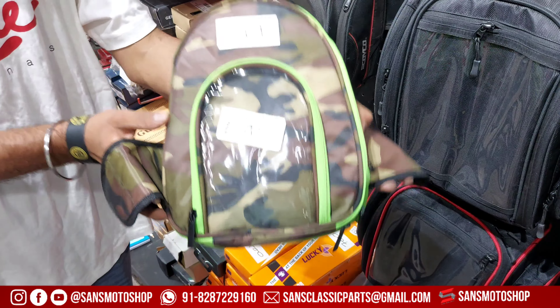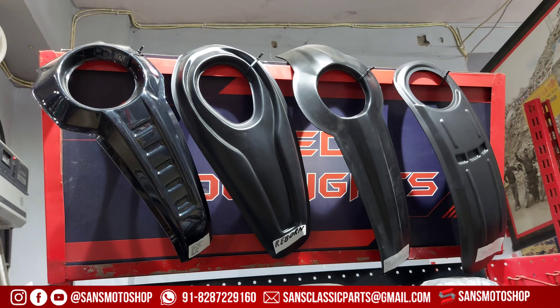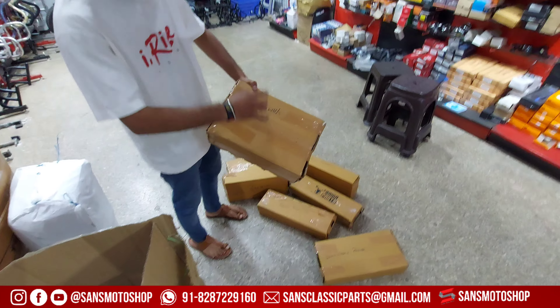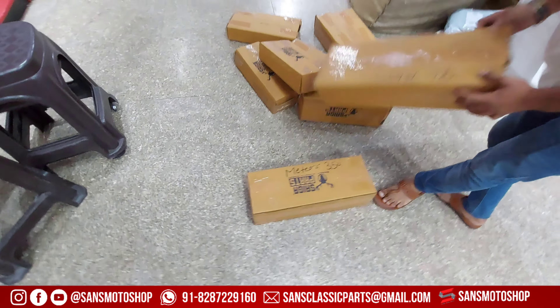Small tank bag at only 700 Rs — Diwali offer available in all colors for every bike at 700 Rs. Compatible with different models: Himalayan, Rebond, Meteor, Java, Yama MTS, Bajaj Pulsar, Meteor 350, and RE Rebond.